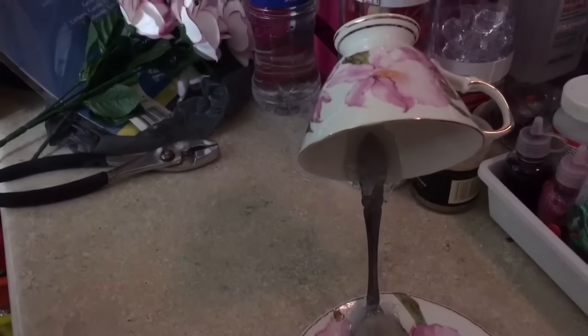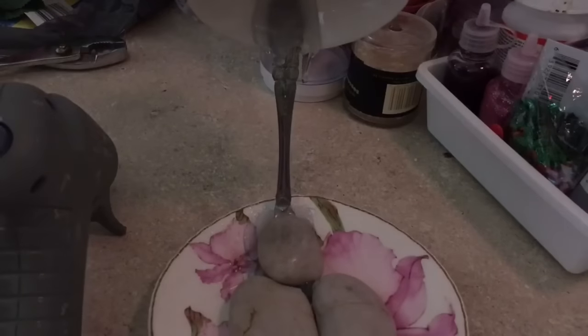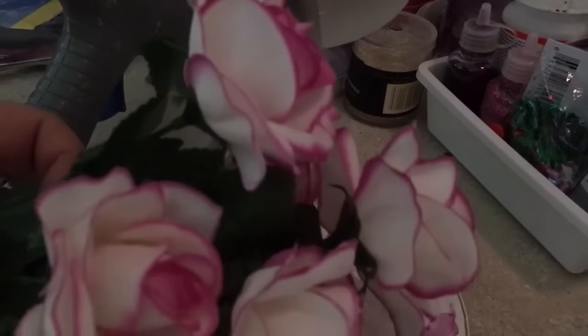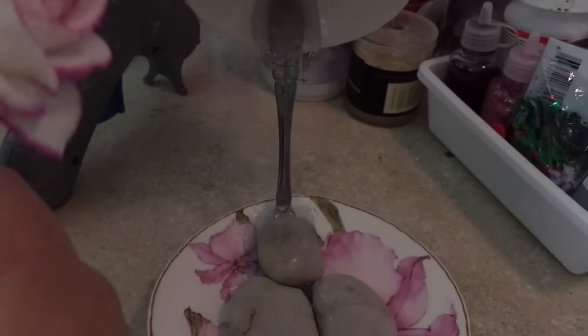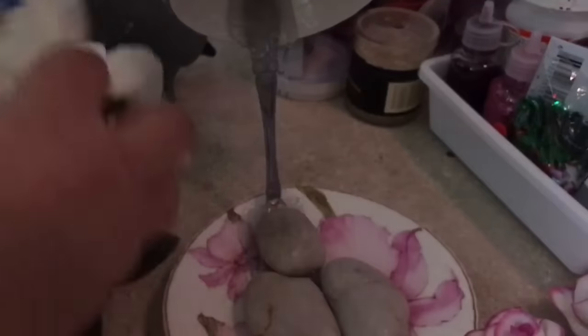Now it's standing — you can see the cup and the plate. Now we're going to separate the flowers and take them off the stems. Take some of the leaves too because we'll probably use them. Remove everything and get all the flowers separated from their stems — that's when we're going to start gluing the flowers.